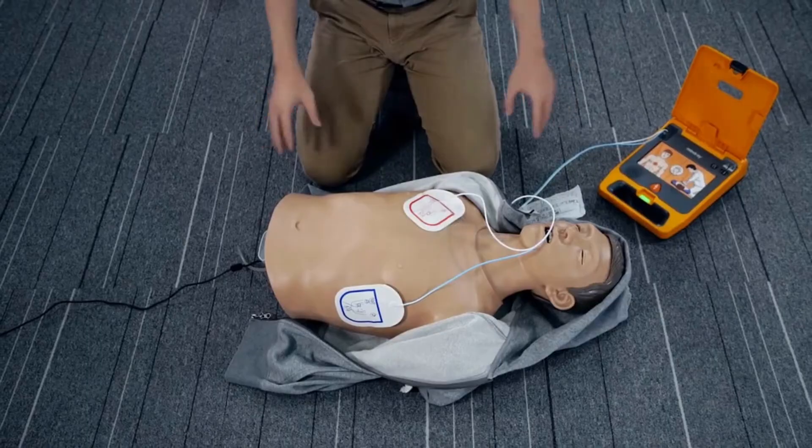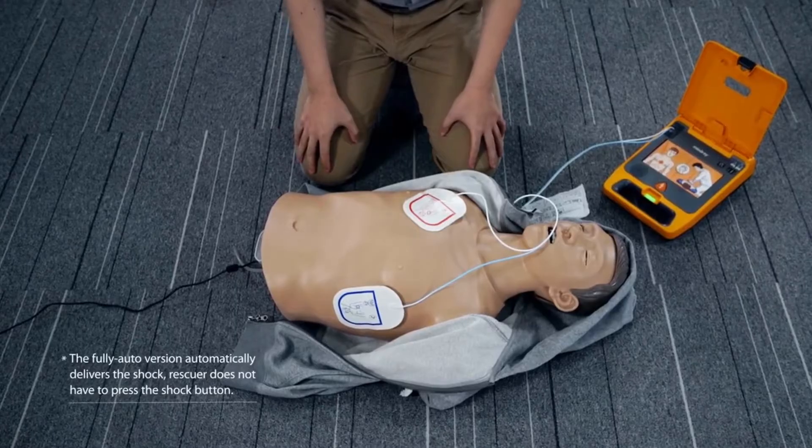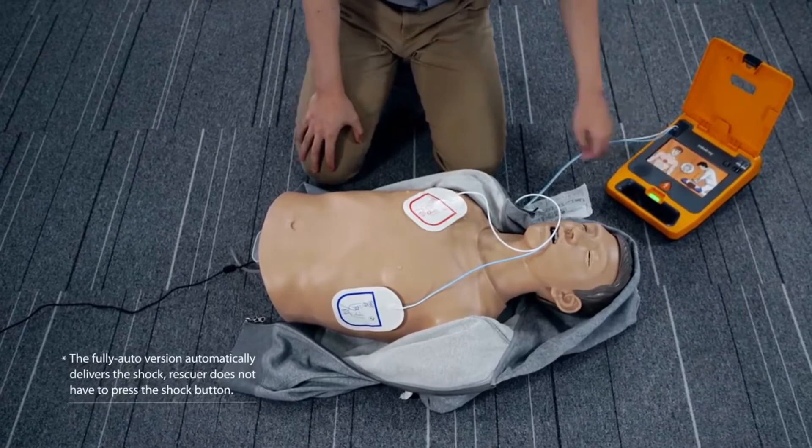Do not touch the patient. Analyzing heart rhythm. Shock advised. Shock delivered.